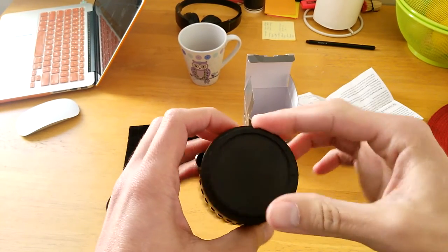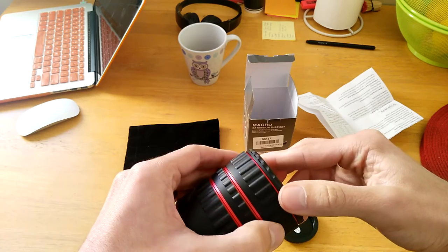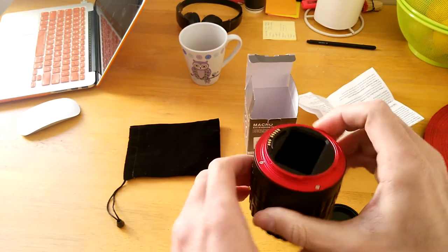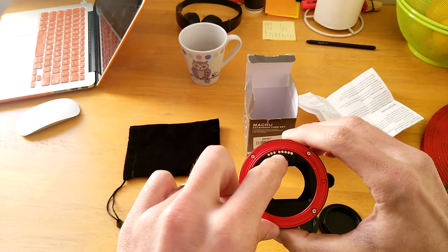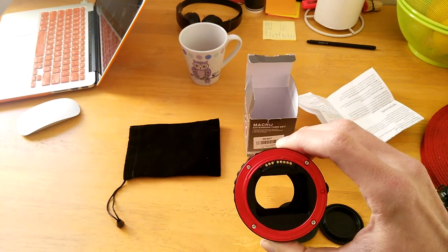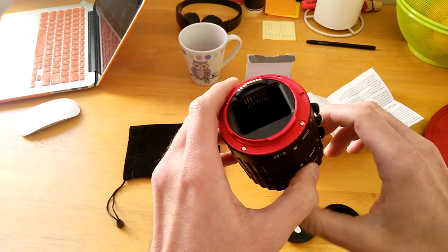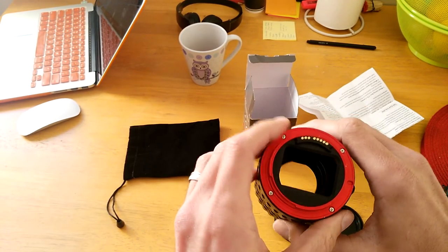It comes with lens caps, top and bottom. As you can see, there's nothing inside — no glass, nothing. There are these little electrical connections, and this allows the camera to talk to the lens it's connected to, so you can use the autofocus. There are two types of extension tubes: the ones with these connectors, which are more expensive, and the ones without, which are cheaper. But without these connectors, you'll need to focus in manual mode.